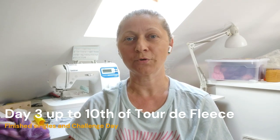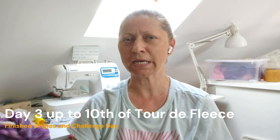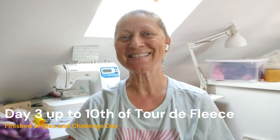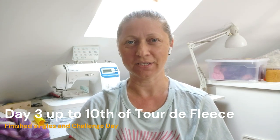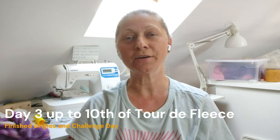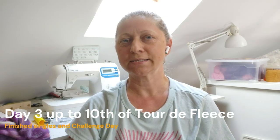Hi everyone, this is Laura from All Over the Place. Today is July 10th, Monday. I'm recording for the first time since my second day video because I've been spinning every day, at least half an hour a day, but some days were impossible to film because life happens and you don't have the time.